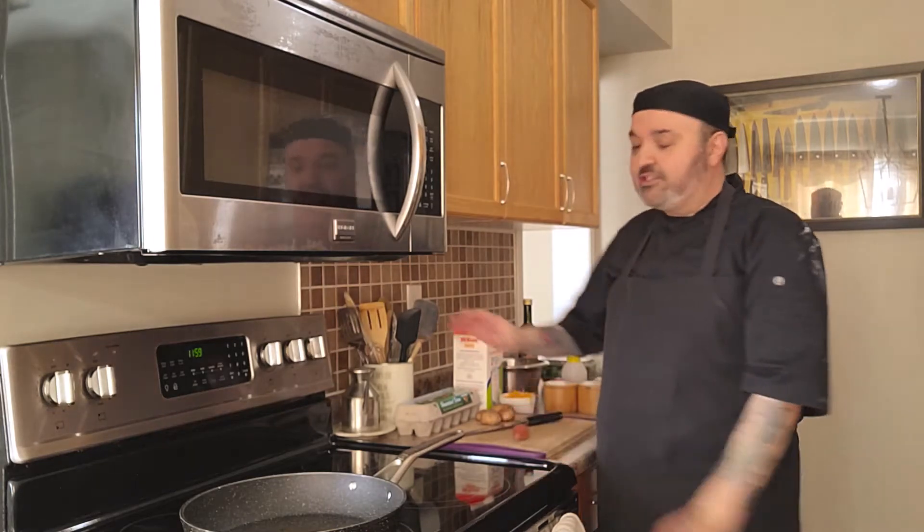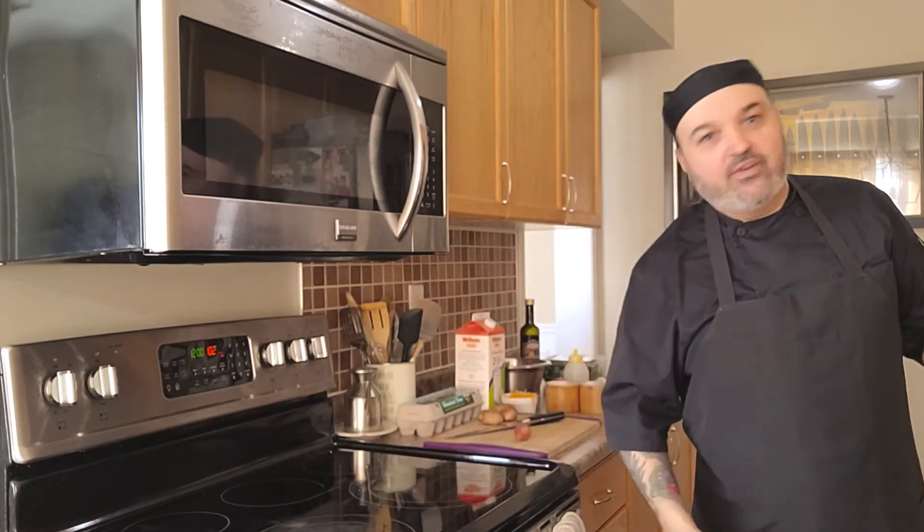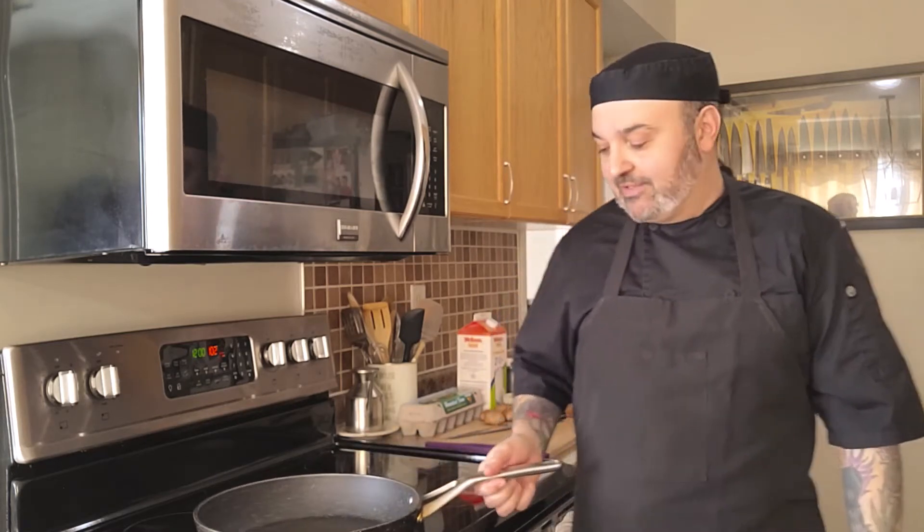We're going to try not to skip any steps here. First things first, turn the oven on — we're going to finish the frittata in the oven, so set it to 350°F to preheat. When choosing a pan, I love ones with steel handles because they go right into the oven without worrying about melting. This dish only takes 10 to 15 minutes in the oven, so if you have a plastic handle don't worry too much, but next time go for a steel or stainless steel handle.